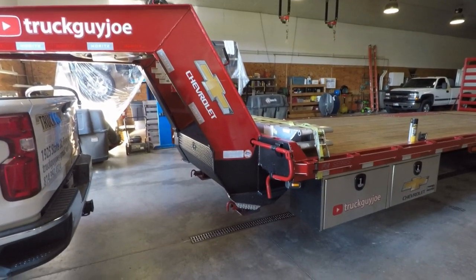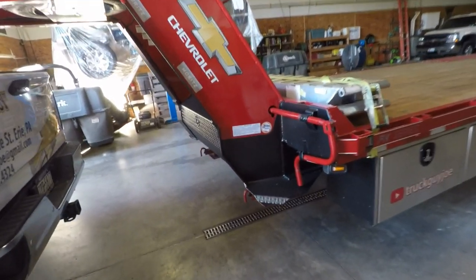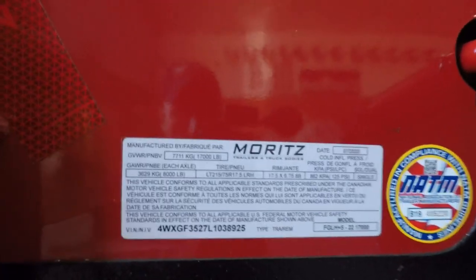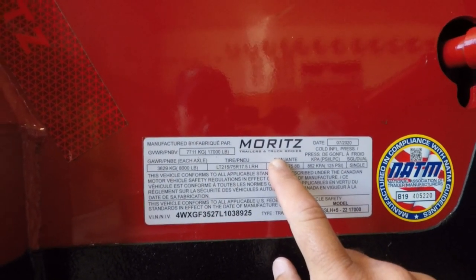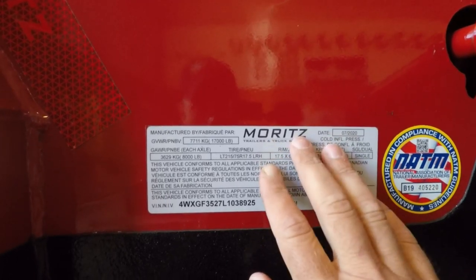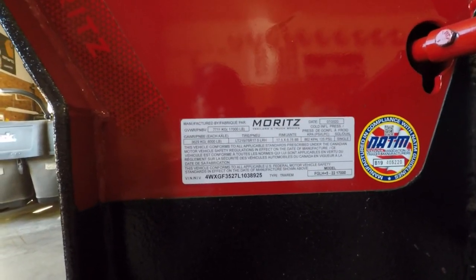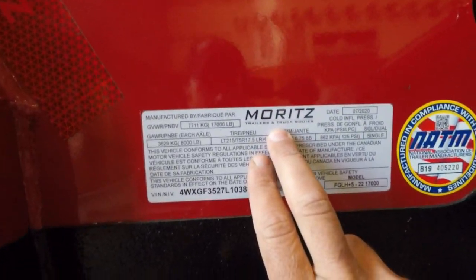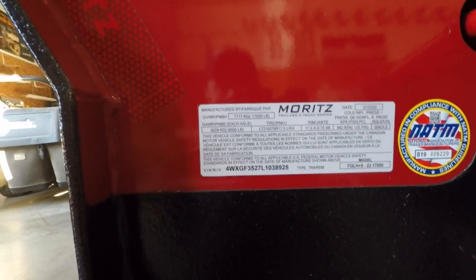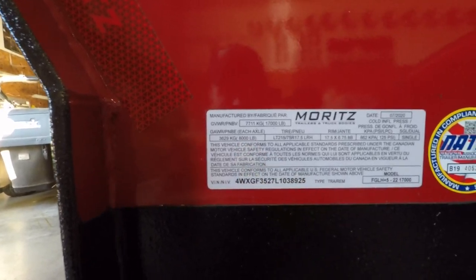Let's do a quick refresher on what this trailer actually is — manufacturer, specs, and type. Now I've heard this pronounced three different ways: Mortz, Moritz, or Moritz. I'm not sure which way it's pronounced, so if I'm butchering your name, I apologize. This is the manufacturer of the trailer. It is a 17,000 pound GVWR and it has 8,000 pound axles. Obviously, it's a gooseneck.